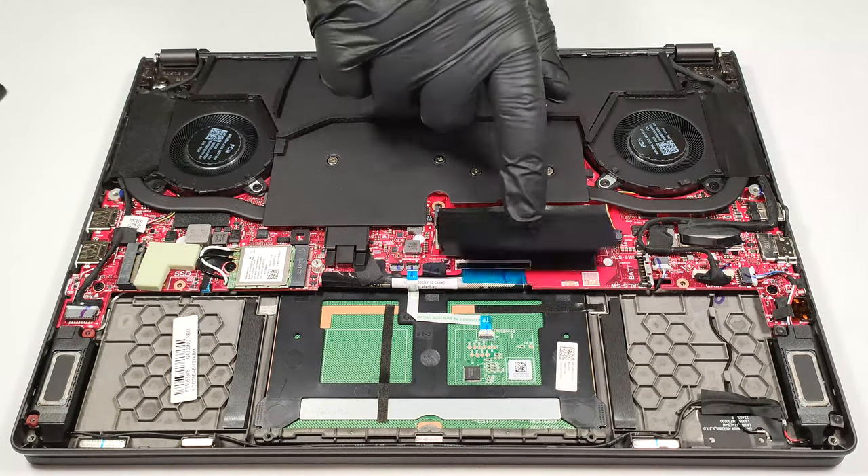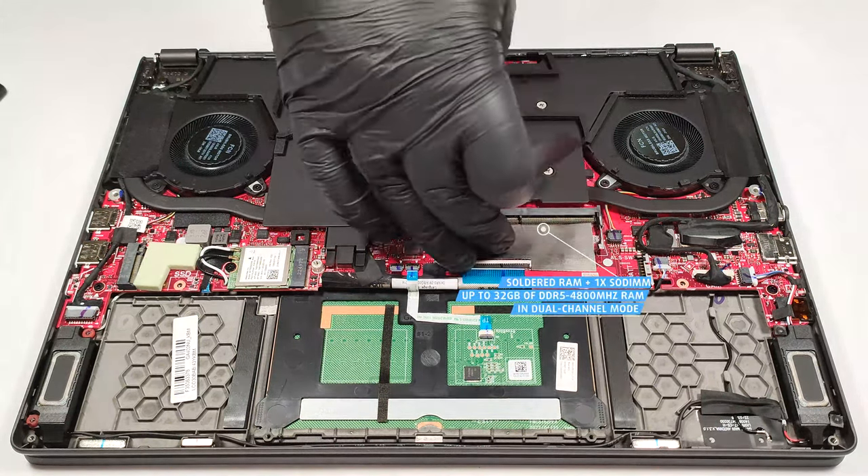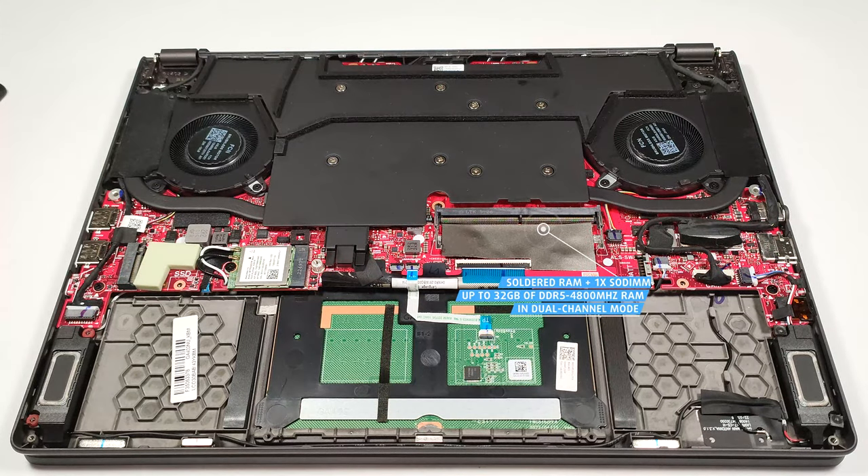Part of the memory is soldered, but there is one SODIMM slot. The maximum possible amount of memory is 32 GB of DDR5 4800 MHz RAM in dual-channel mode.